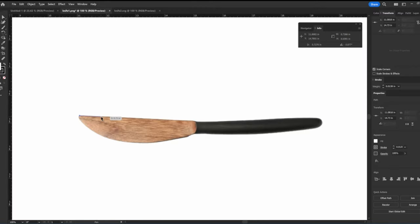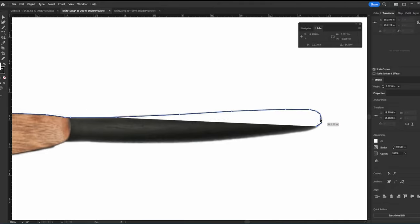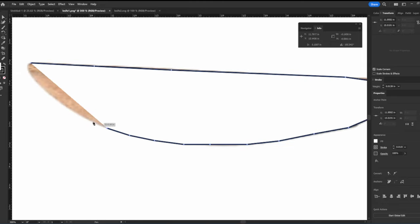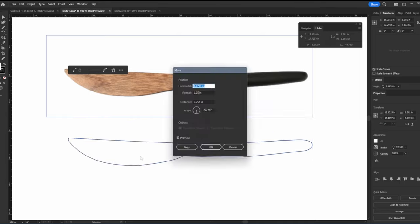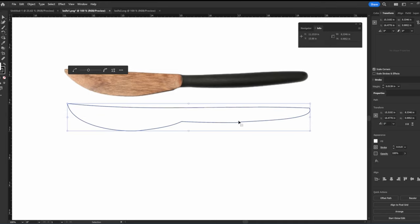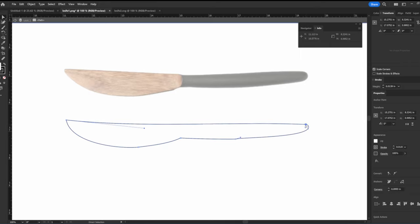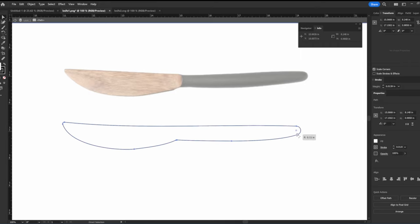I found some images of some butter knife styles that I liked and brought them into Illustrator and used the pen tool to outline the shape, going around the entire thing. Then simplifying those lines to kind of smooth them out. Now I'm just playing around with the anchors and the corners to get the desired shape that I want, playing with the length a little bit.